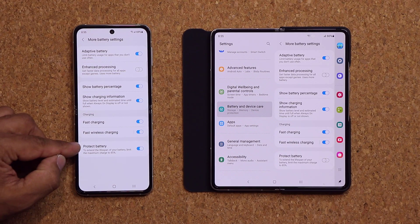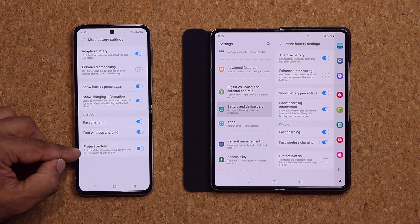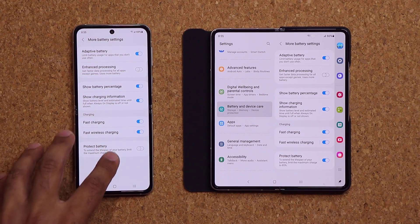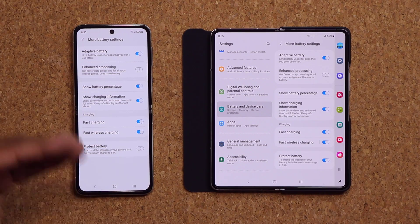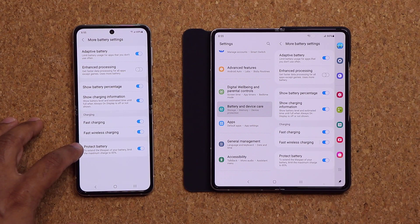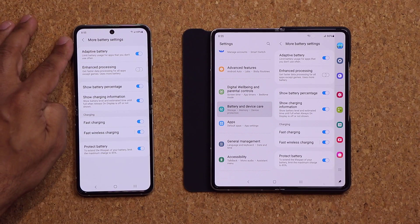Underneath Protect Battery it says: to extend the lifespan of your battery, limit the maximum charge to 85%. So if you enable this and charge your device, it's going to limit the maximum charge to 85% — it's not going to go to 100%. If disabled, it goes to 100% but will degrade the battery a little bit faster. If you're keeping your phone for a long time, it's great to activate this to maximize battery life.